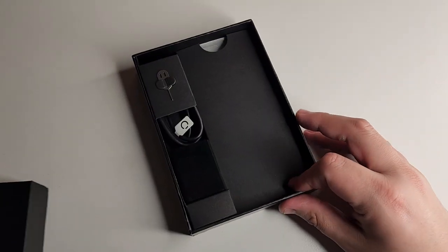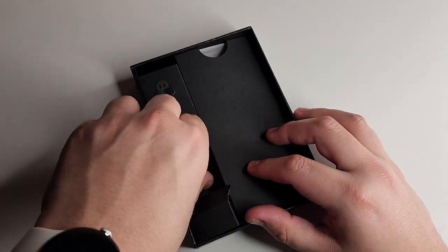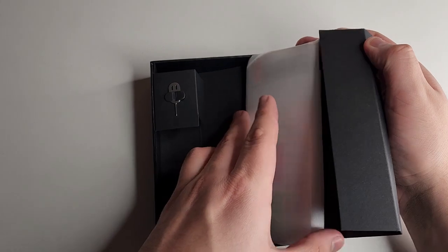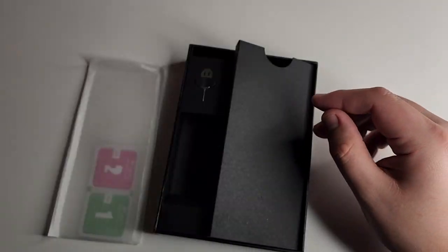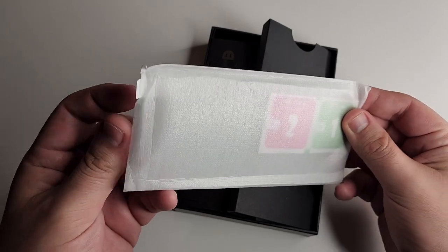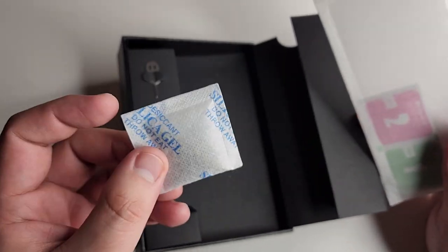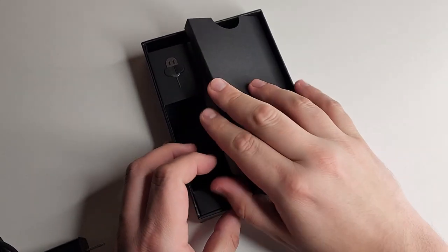We have our charger inside the box as well, and our USB Type-C data cable. We also have our SIM ejector tool. Inside we're going to have some stickers, a start guide for our B2 5G, and we actually have a screen protector — that's really nice. Also inside the box we have some silica gel packets. That is all we get inside the box.